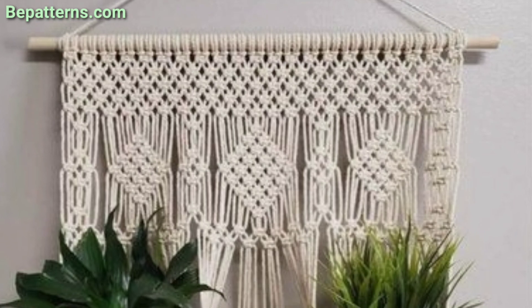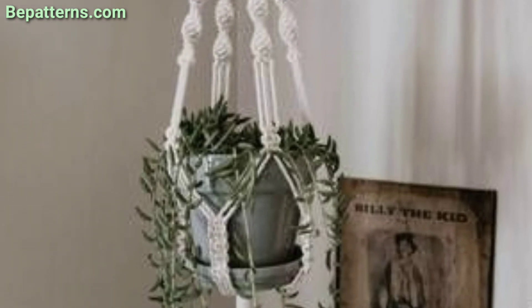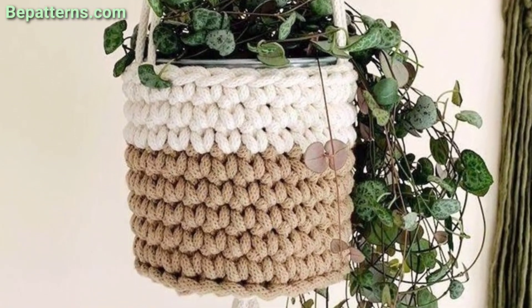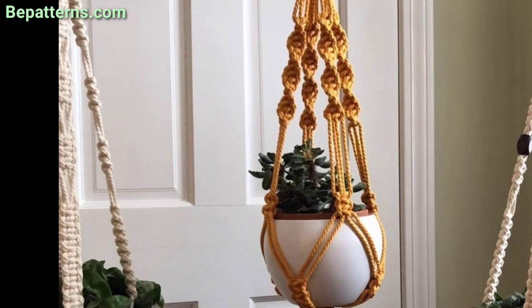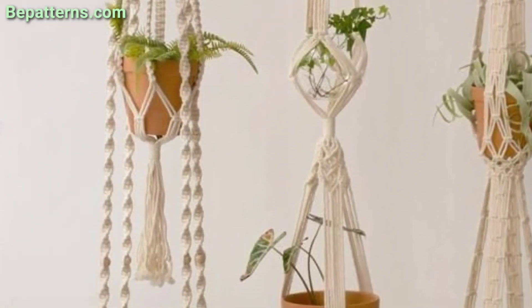These hanging plants are perfect for office décor, bedroom décor, boho hanging planters, and home décor. To clean and care for them: they are machine washable. Use a wash bag under a gentle cycle with cold water. Tumble dry low or dry flat. Do not use harsh settings.